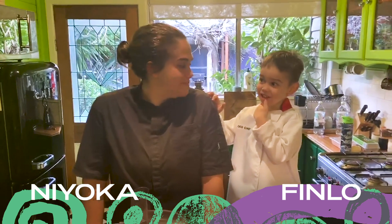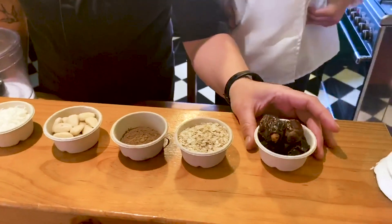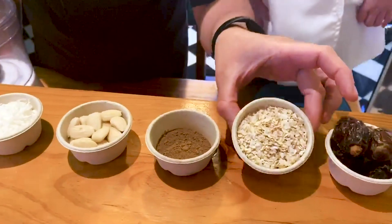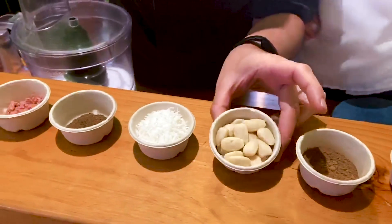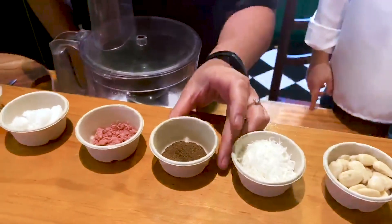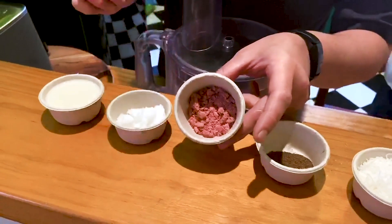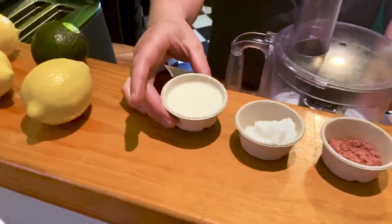Today we're making healthy raw balls with Australian native superfoods. The ingredients we'll be using today are pitted dates, oats, cocoa powder, blanched almonds, shredded coconut, native wattle seed, native rye berry powder, coconut oil, and almond milk.